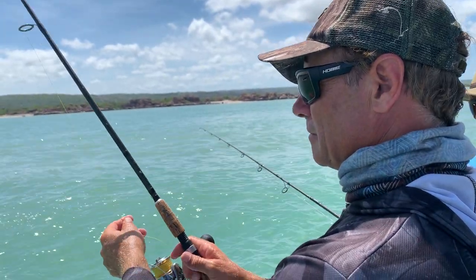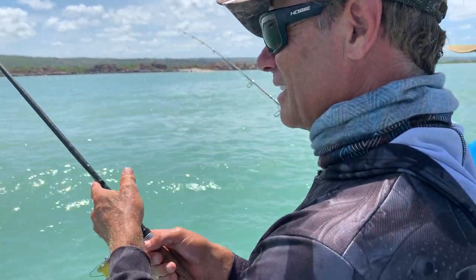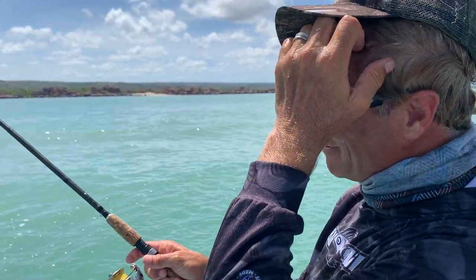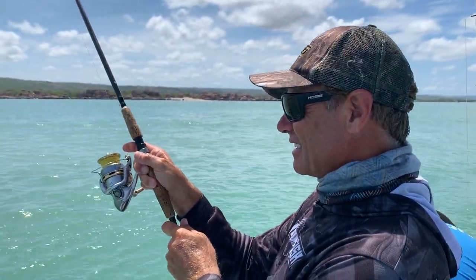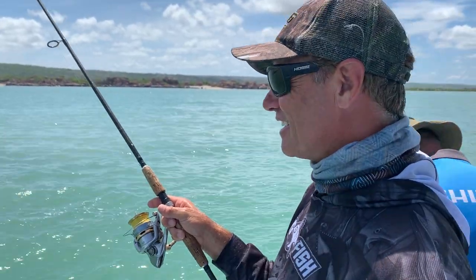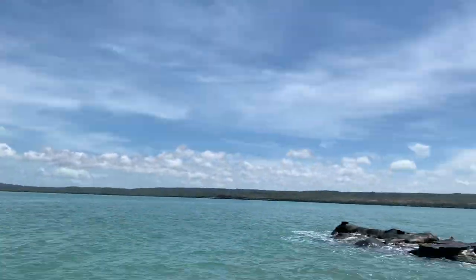That's probably enough there now mate — wow, barramundi crunched it! He hit it pretty hard and I got him, but just didn't hang on. Yeah, well you've got a 50% chance of fishing where you are — if they go left, you're in a hell of a lot of trouble. If you go right you'll probably land it, if it goes right you'll be doing well.